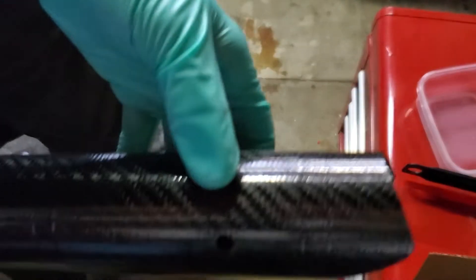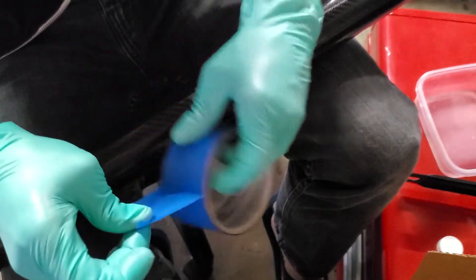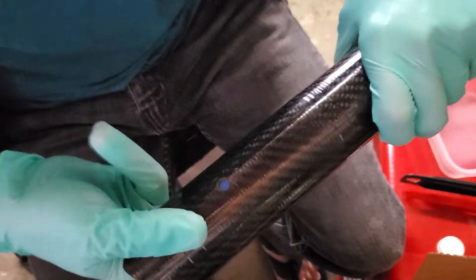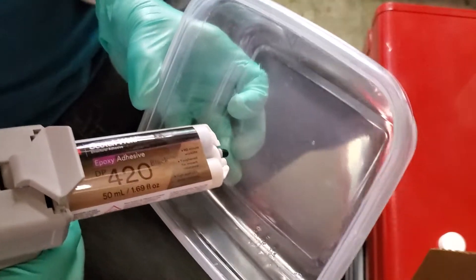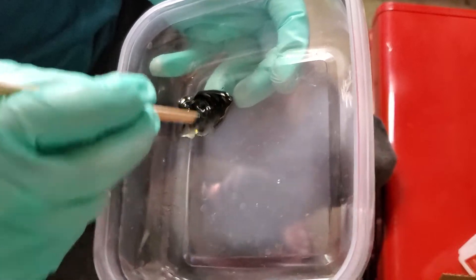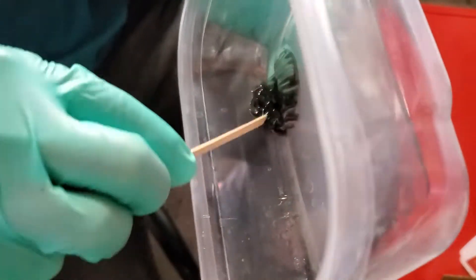Now I move on to some finer detail work. Here I want to fill in these holes in my down tube. To do this, I will put some tape on the inside of the hole and then fill it in with epoxy and let it cure up. The epoxy I'm using is 3M Scotch Weld DP420 — it's at least what one other bike manufacturer is using to assemble their frames, so if it's good enough for them, it's probably good enough for me.